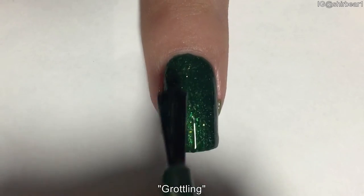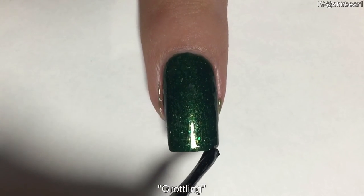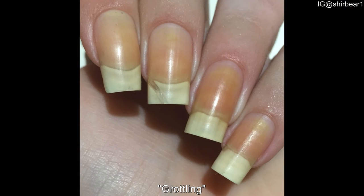The thing about this polish is that it really, really stained my nails — my nails are now completely yellow and they look so gross. Even though she warned me to wear two coats of base coat, I wore it and it still stained my nails, and I'm so devastated. It's even worse in real life than in the picture — it's just boom, yellow.